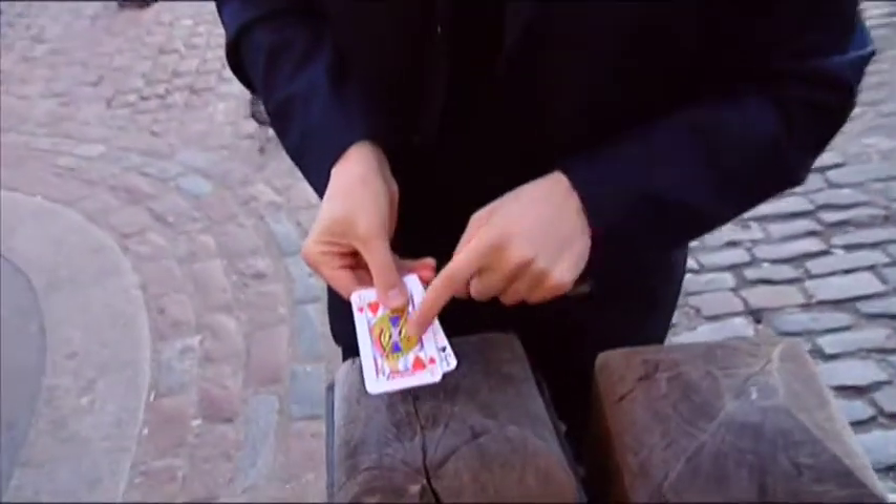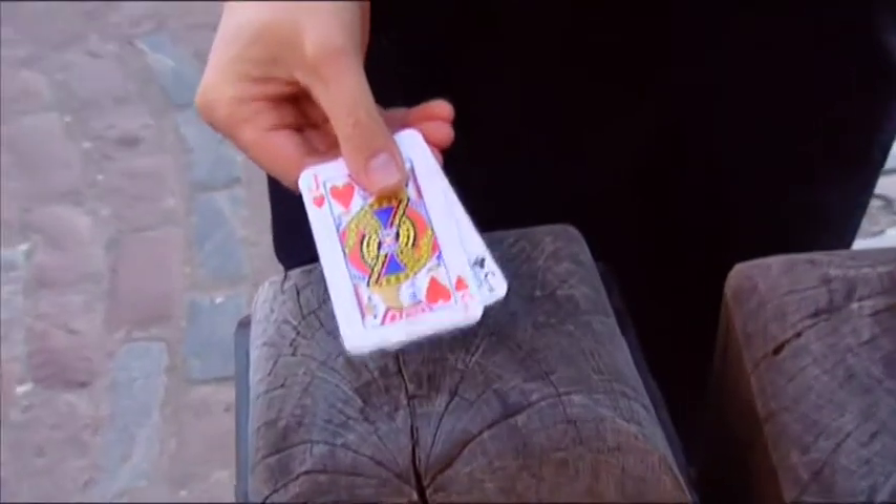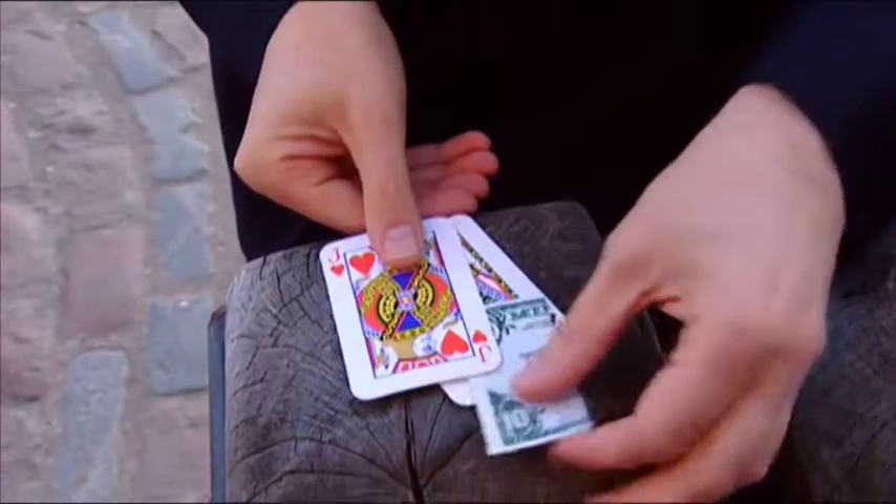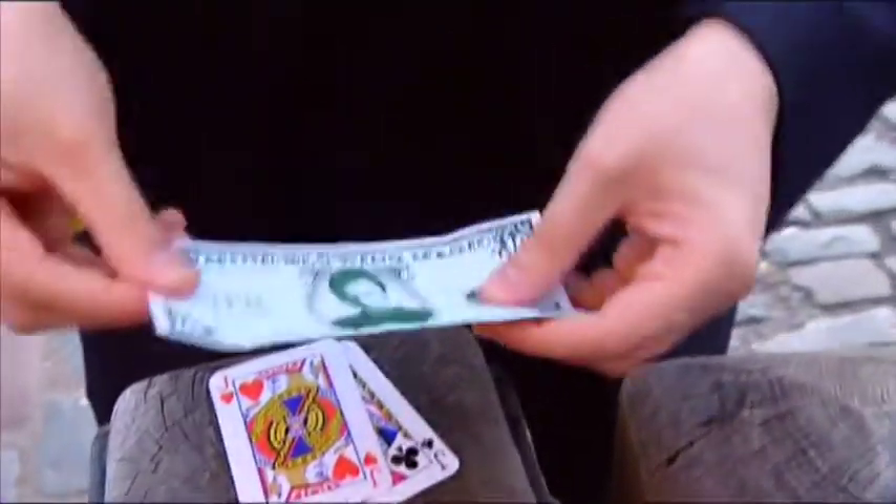Make a note of the two cards — the clubs and the hearts. If you make a note of the cards and just shake, watch. You can actually make a note. Any bank note will appear inside like that.